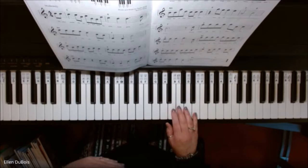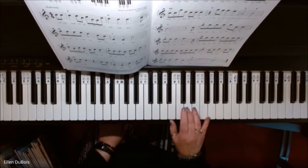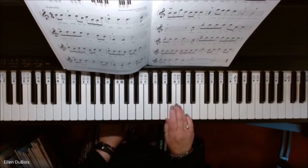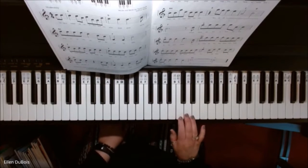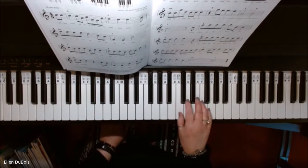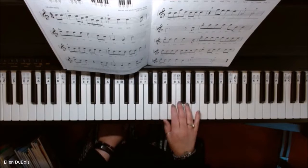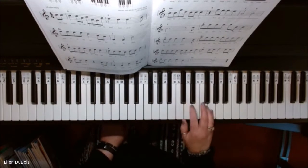Now I'm going to take my left hand away and just go over the melody pretty slowly, just so that you can see what's going on.